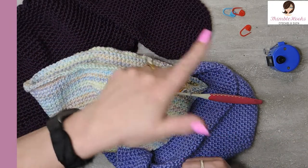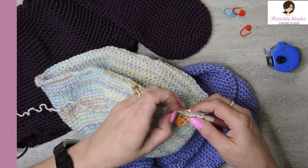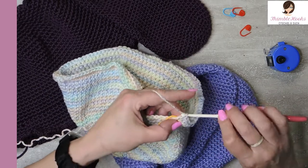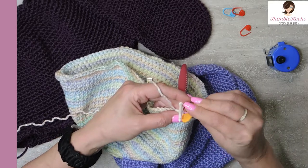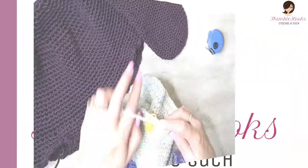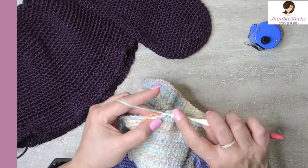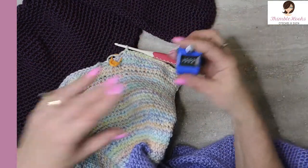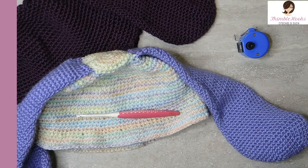Rounds 31, 32, and 33 — the next three rounds — are just single crochet: 120 all the way around. Do that for three rounds. Last couple stitches in my third round of 120. All three are done — rounds 31, 32, and 33.